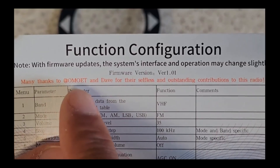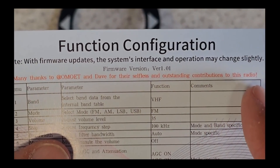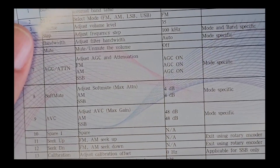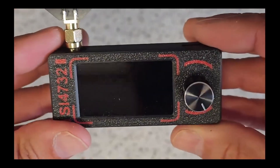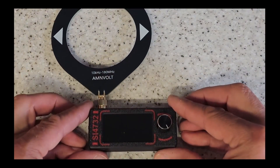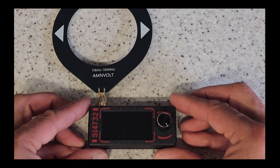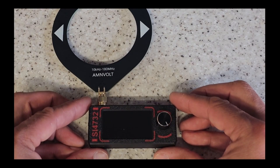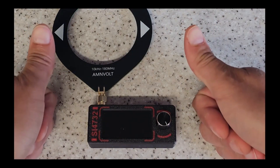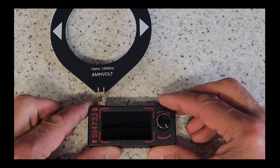Many thanks to OM Zero ET and Dave for their selfless and outstanding contributions to this radio — fair play guys, well done, really good work. I am thoroughly impressed with this wonderful beast. Thanks as always for watching the Wonderful World of Dubious Engineering on YouTube. I've got yet another radio sent to me by Banggood, so likely the next video will be another radio. Cheers and beers, people — take care, have a wonderful week and weekend, and we'll see you in the next video!